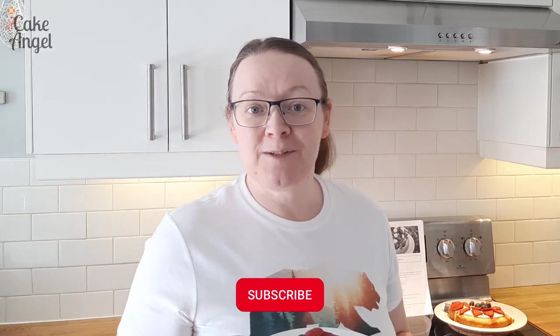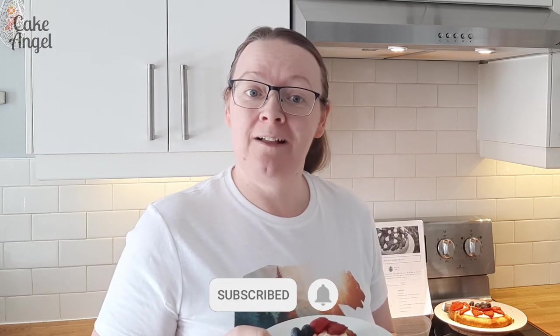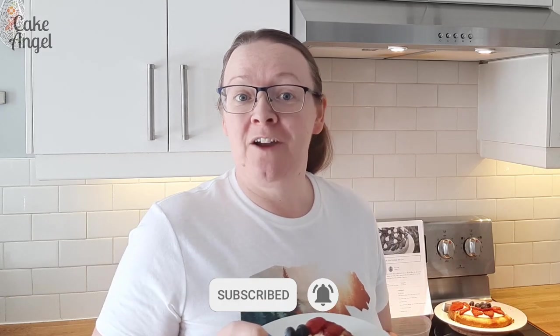Thank you so much for watching — I really hope you're enjoying this series. Make sure you check out the rest of the technical challenges and signature bakes I've done from this season of the Great British Bake Off. Next week is the final and I can't wait to see what they've got in store. Thanks for watching — if you haven't already subscribed, make sure you click that subscribe button and hit the bell. Comment on this video too — I love to hear what you think of these bake-alongs. See you next week, bye!